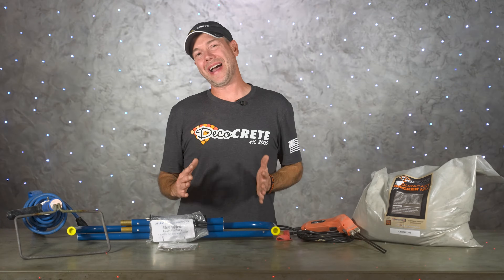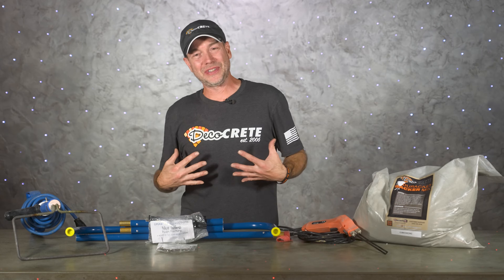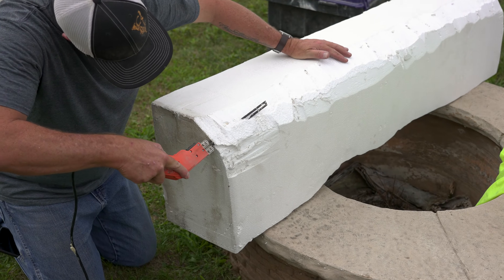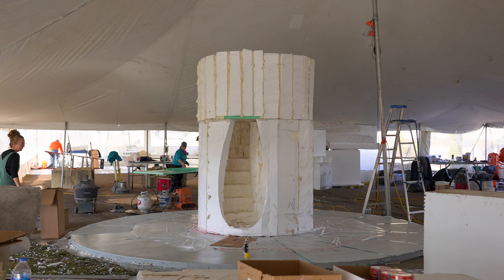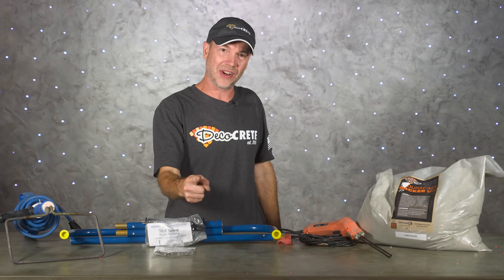What's up guys, and welcome back to the Concrete Edge right here on Deco Crete TV. My name is Jeff, and on today's episode we're going to be taking a look at using styrofoam to create a structure for vertical concrete — how the whole thing works, what are the pros and cons, and maybe even a few tips that'll help you get started with foam core construction.